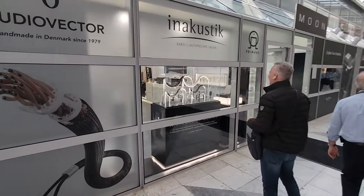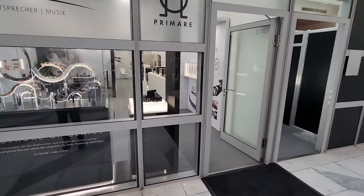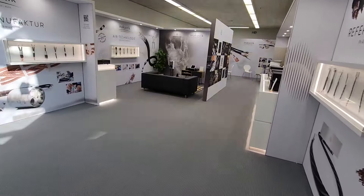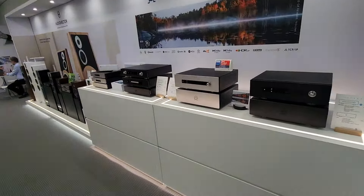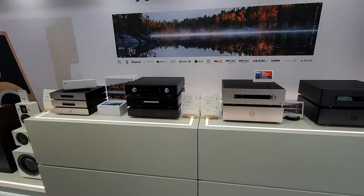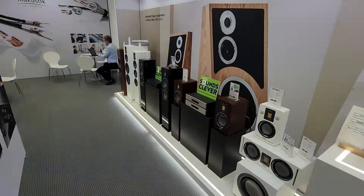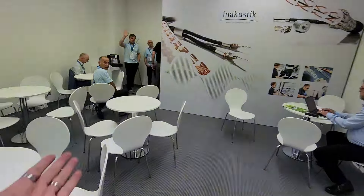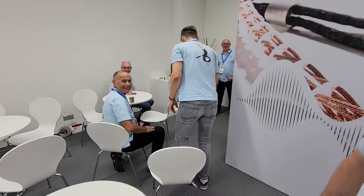All right, I gotta stop here first. Gotta say hi to my guys, including Prime Air. It's like deja vu, almost identical to last year. My first stop. How are you? Good to see you. How you been? Good to see you. Hello, hello.